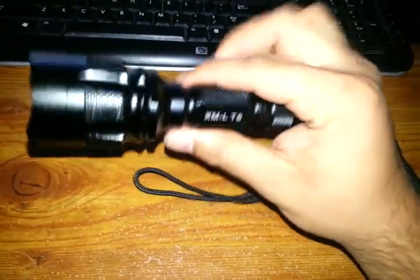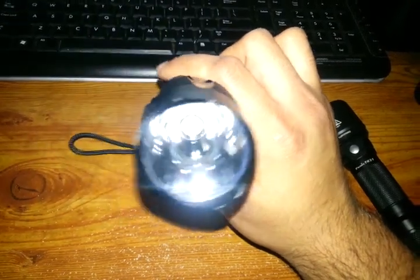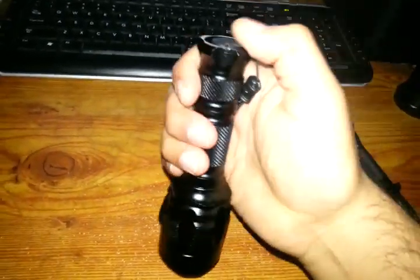Yeah, there you go. It's a pretty good light if you want a cheap XML compact thrower — I'd recommend this light. Alright, thanks for watching guys.